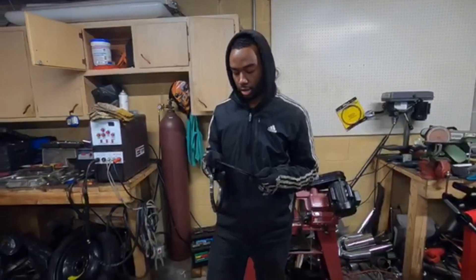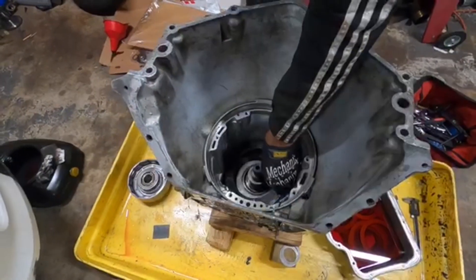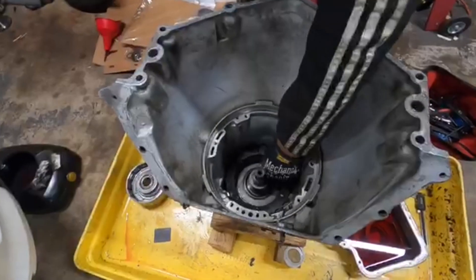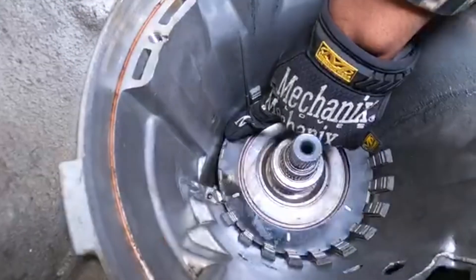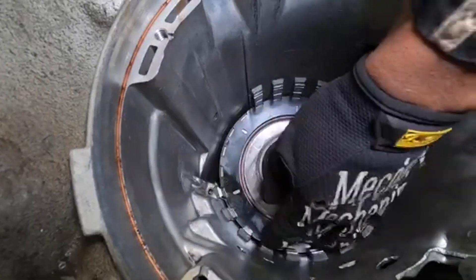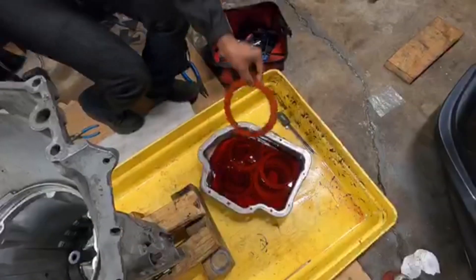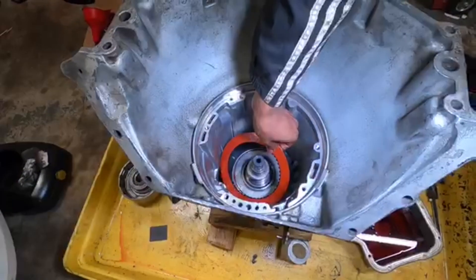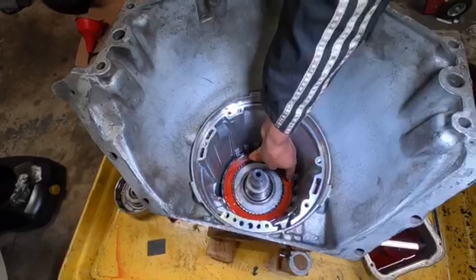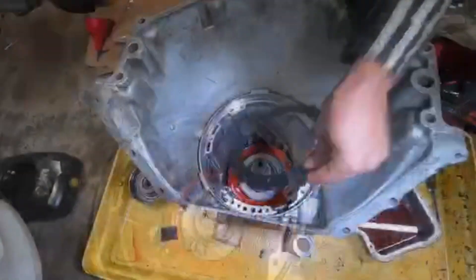This kit has more clutches than stock. Stock has three clutches and steels; the Alto power pack has four clutches and steels. The intermediate clutches are the biggest ones. The direct and forward drum clutches are interchangeable. These have a little notch so I'm just going to line them all up for consistency. We've been soaking them all together.